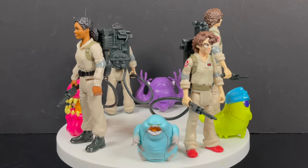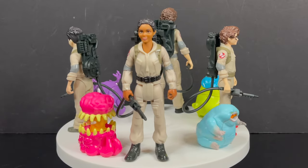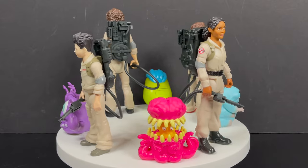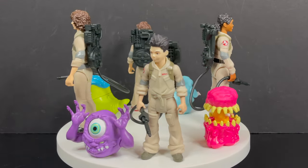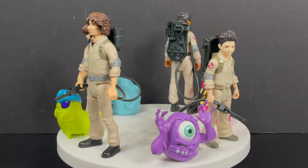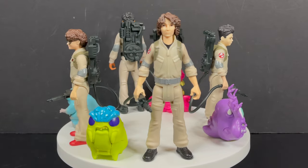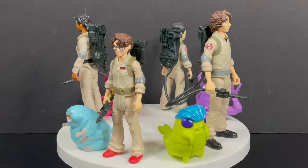I'm curious to know what you guys think about all these new Ghostbusters Afterlife figures. Will you be grabbing them? Are they for you? Comment below, let me know — let's talk everything Ghostbusters Afterlife. As always, drink some great coffee, eat some great food. But most importantly, remember — now we just need a new cartoon. Not a CGI cartoon, but a very anime-inspired Ghostbusters, Real Ghostbusters wink-wink cartoon. I'll talk to you guys soon. Adios.